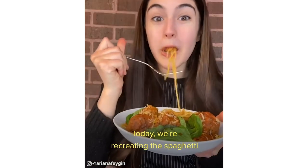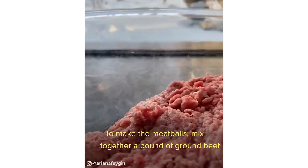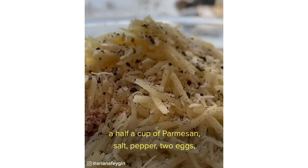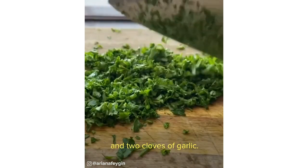We're recreating the spaghetti and meatballs from that one iconic scene in The Lady and the Tramp. To make the meatballs, mix together a pound of ground beef with a pound of ground pork, a cup of panko breadcrumbs, a half a cup of parmesan, salt, pepper, two eggs, and then chop up a half a cup of fresh parsley and two cloves of garlic.